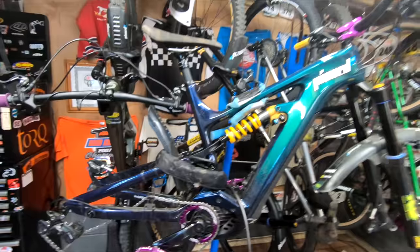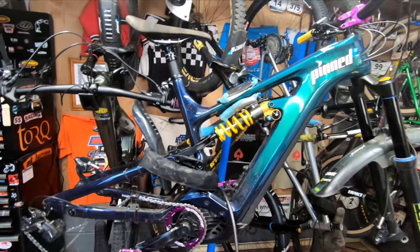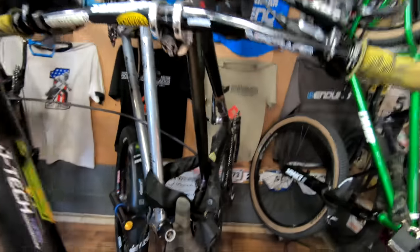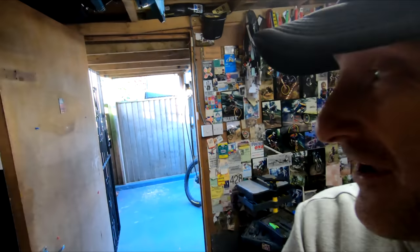There is the e-bike - I've got no wheels on it at the moment. I sent them off to have the Chris King hubs serviced and didn't get them back in time for the weekend because I sent them off a bit late. You'll see it's got no bars on it, and there are no pedals on the jump bike - that is because I've transferred them onto this, which I borrowed off my mate.